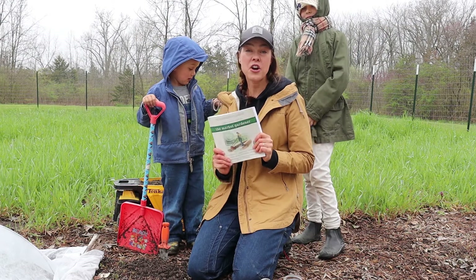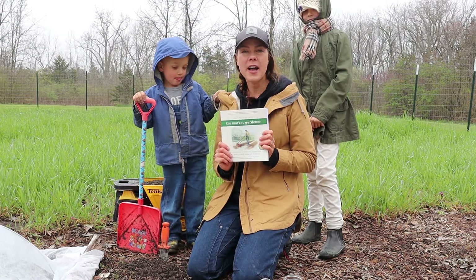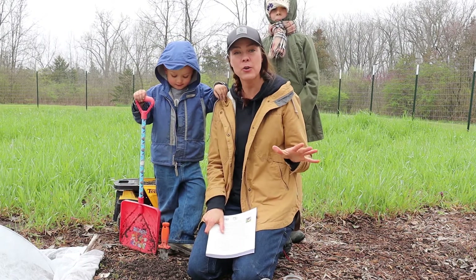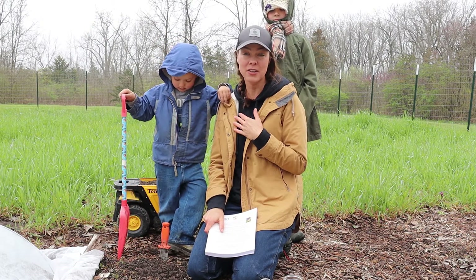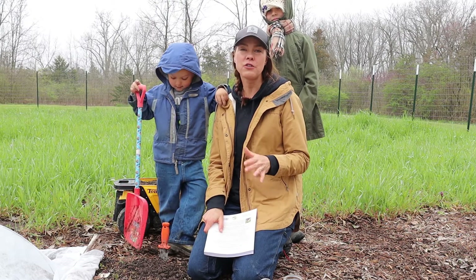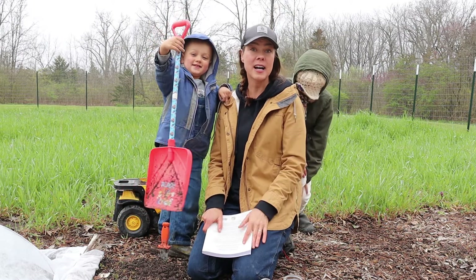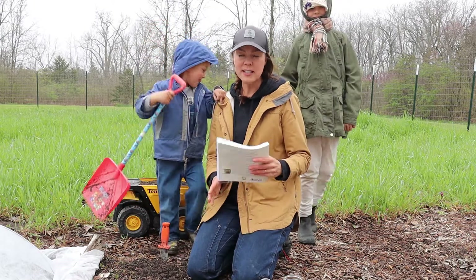Side note: if you have not read The Market Gardener book, I highly recommend it even if you are not a market gardener. There's a lot of useful insights for just improving your gardening success overall. So let's jump in.